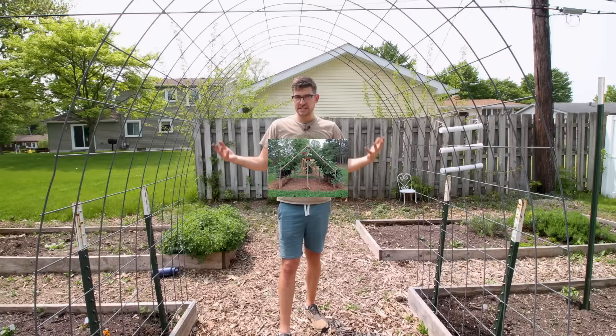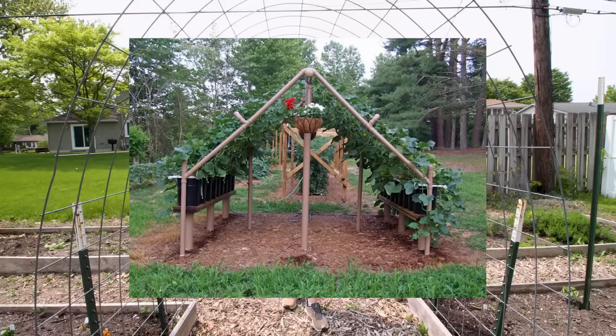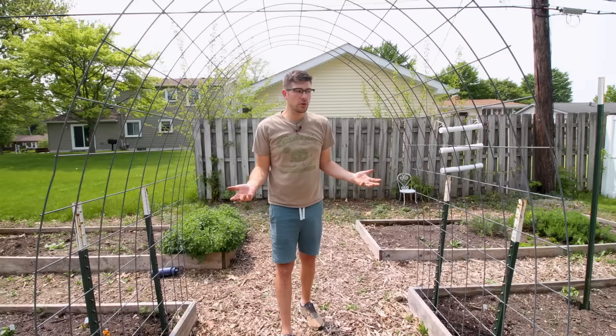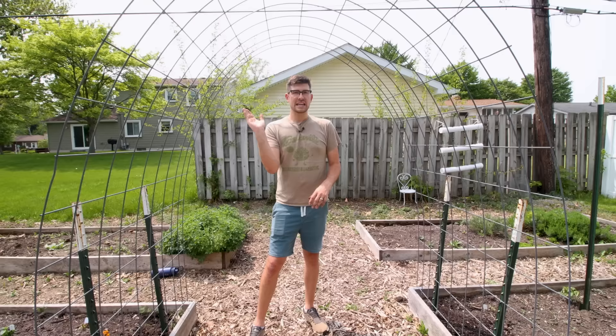I've had lots of people write in saying they can't get their cucumbers to make that beautiful cucumber tunnel you see in Pinterest or Instagram photos. And that's because there was a lot of training involved — that's what you need to do. Those things are very real; in fact we had that about a year or two ago with our cantaloupe, with beautiful cantaloupes growing all the way up. Cantaloupes are very much the same as cucumbers, but they do not climb naturally like that.